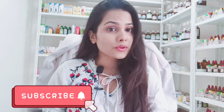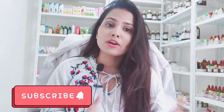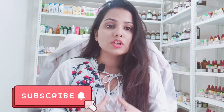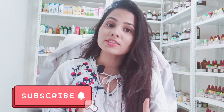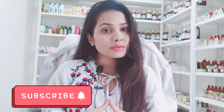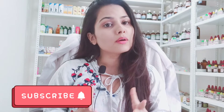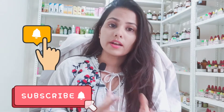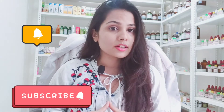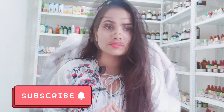Hello everyone, welcome to my YouTube channel. I am Dr. Vinita Gupta and I hope you all are doing well. This video is about foot corns. Please like this video, subscribe to the channel, and hit the bell icon. Let's start this video.